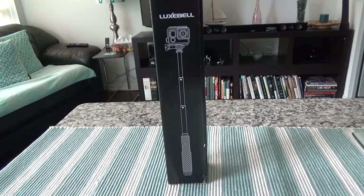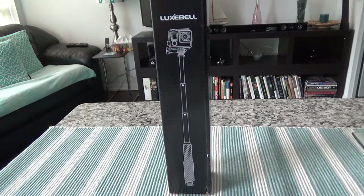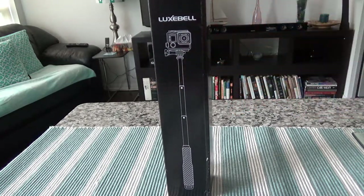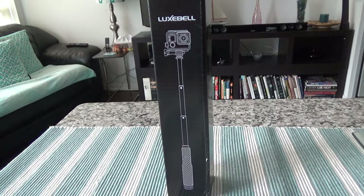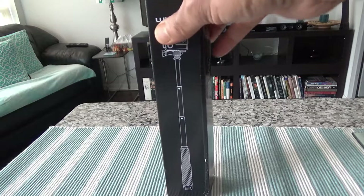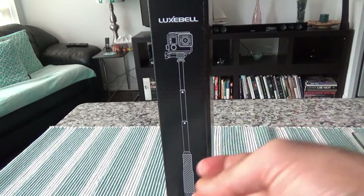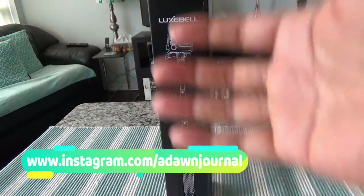If you've been watching this channel, you know I had a different version of the Luxbel telescopic pole, which is slightly smaller than this one. That one is called the Luxbel selfie stick telescopic pole — it's 6.6 inch to 18.1 inch — and this one is 7 inch to 19 inch. It has a better grip and the material is expected to be better.